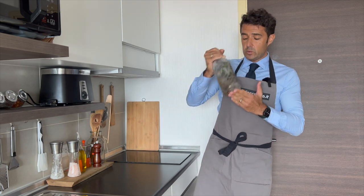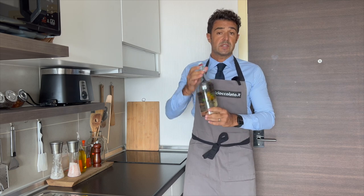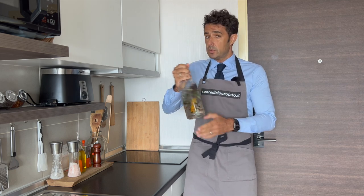We shake very well, and after we should wait 36 hours — no more, remember.